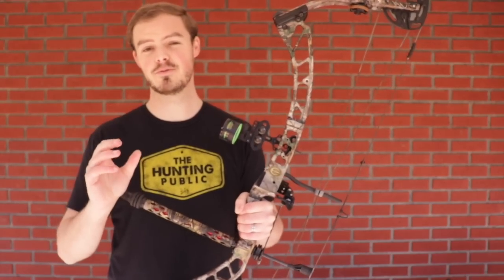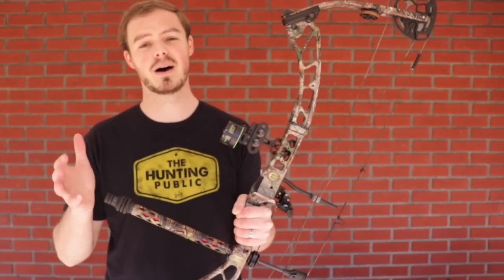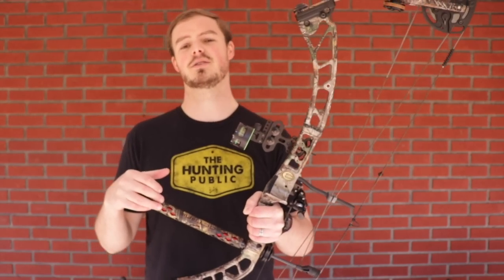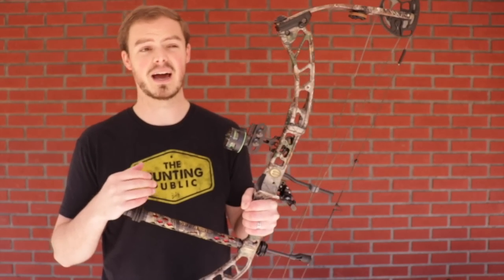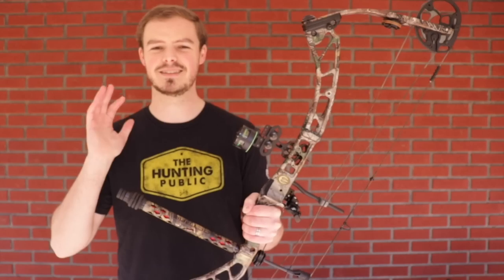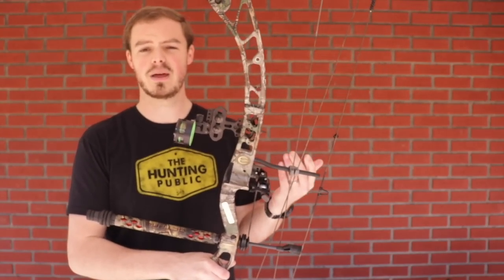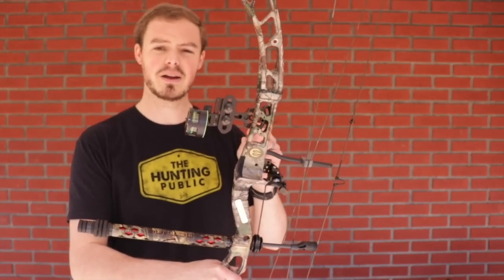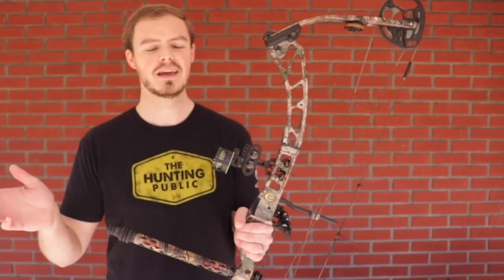Last but certainly not least, you have limb driven rests. This particular one is a Hamsky Trinity. Limb driven rests in general are more expensive because of the machining, and this is going to run you about $160 to $180. I do not think limb driven rests are necessary for everybody. But for somebody like me who's shooting thousands of arrows every single year across indoor, outdoor hunting, and 3D, something like a limb driven rest makes sense. The Trinity is built with three bearings across the bar, a lifetime warranty, and micro-tune adjustments — a whole bunch of things that let me easily tune it up for many different arrow setups and put it on many different types of bows.